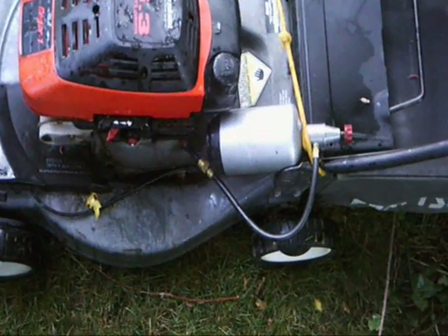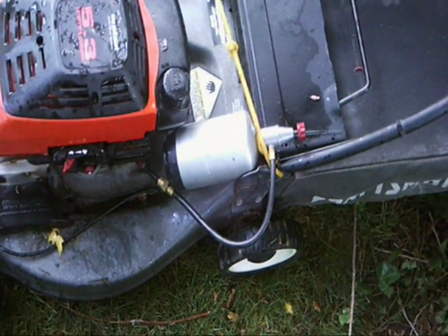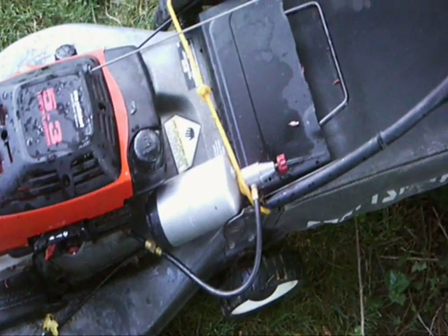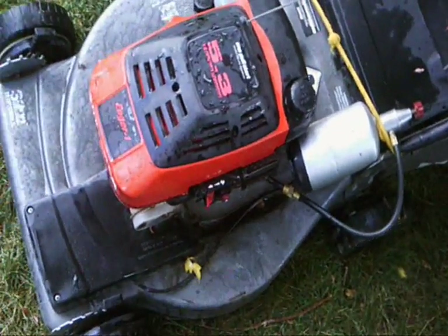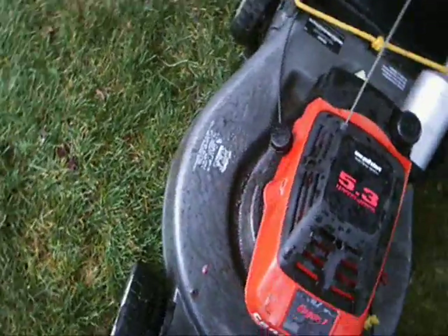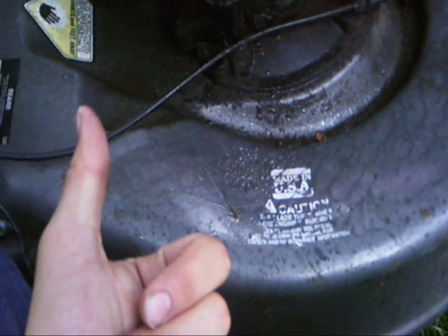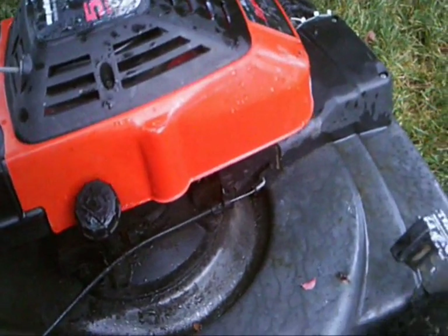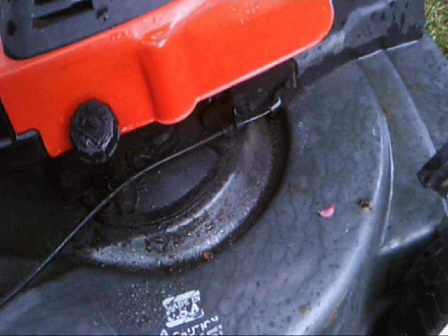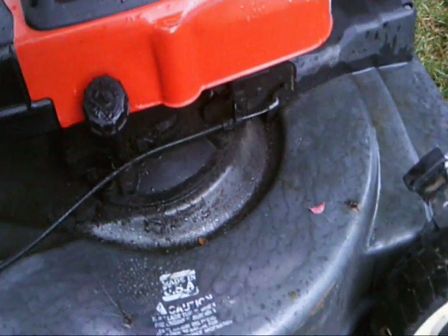I've heard propane is about 101 to 110 octane — whether or not that's true I have no idea. Propane does burn hotter in engines, so you have to run a good oil like Valvoline. Definitely put in an additive to stabilize the oil, like Lucas Heavy Duty Oil Stabilizer — that works really well.